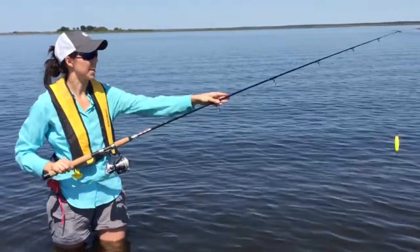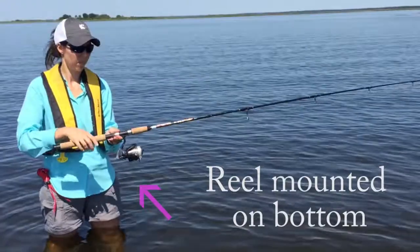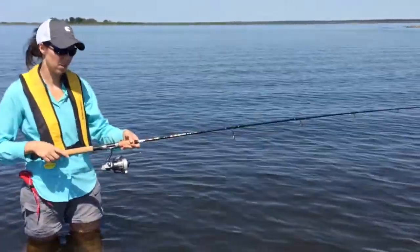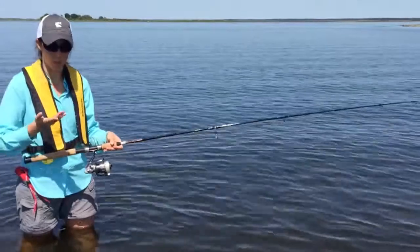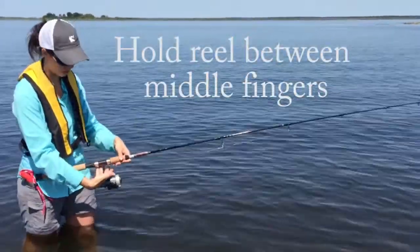As you can see, we have the long rod here, and then the reel is mounted on the bottom of the rod. Now, to hold the reel for the spinning rod and reel, you're going to put the reel in between each of your two fingers.